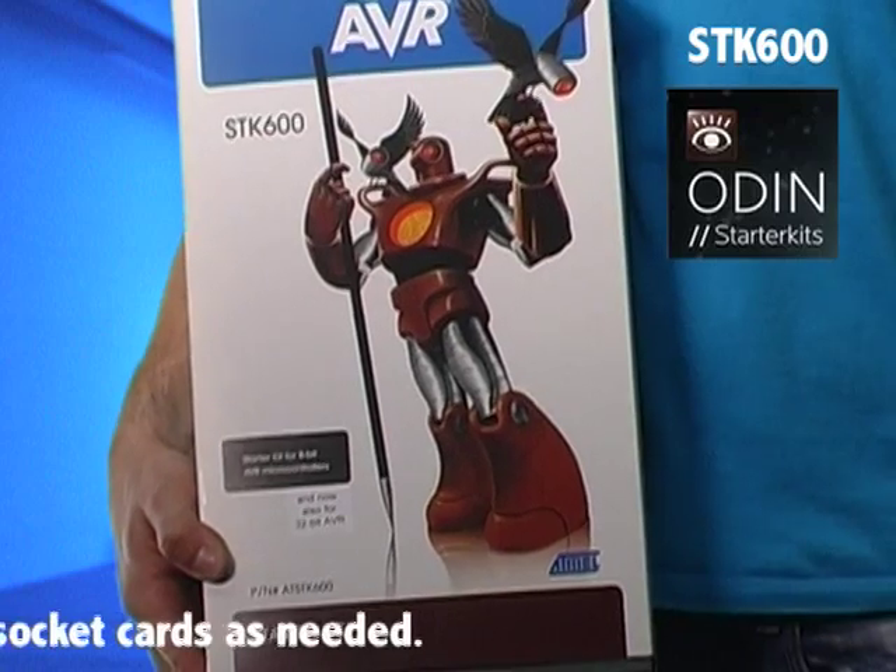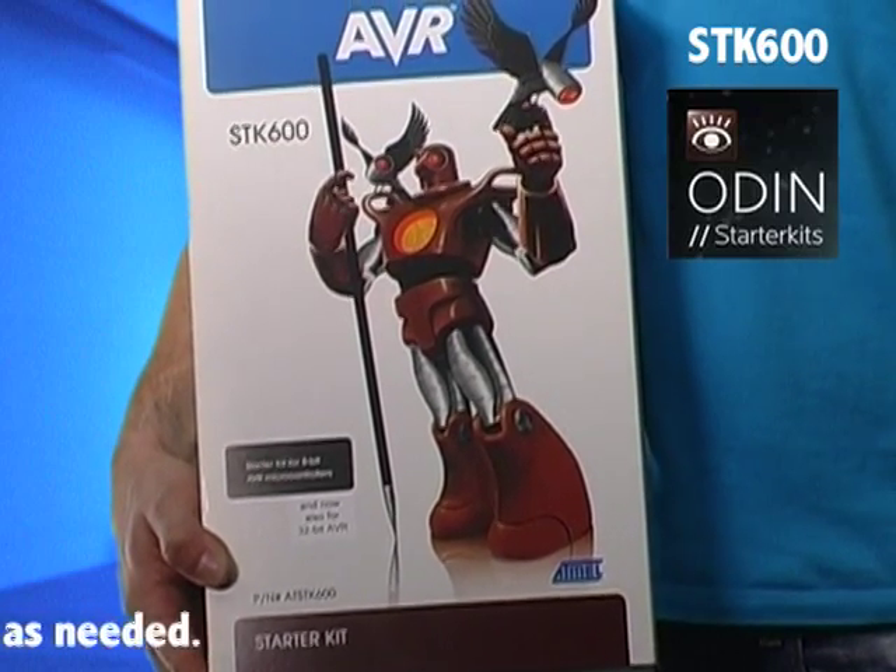And this is the SDK 600. And this is the box that the SDK 600 comes in. Not much more to say, actually. The SDK 600 is already shipping and should cost about $199.